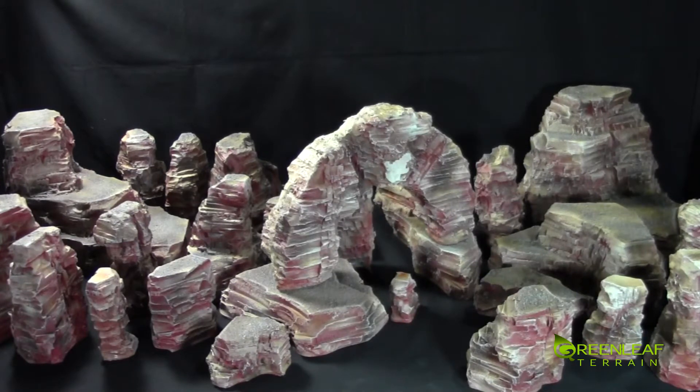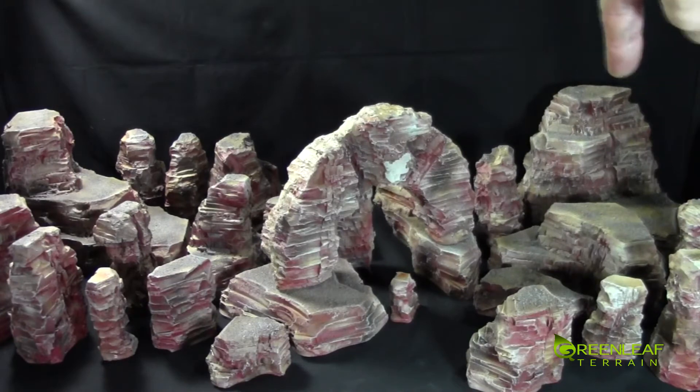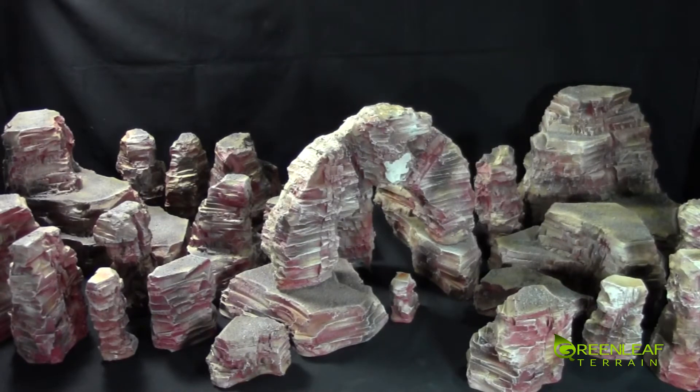There are four or five quite larger pieces. There's a larger piece here in the back. And then there is a scattering of different sizes, kind of like desert hoodoo rock formations.